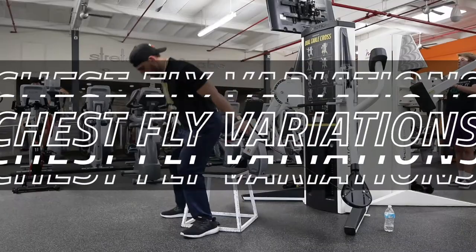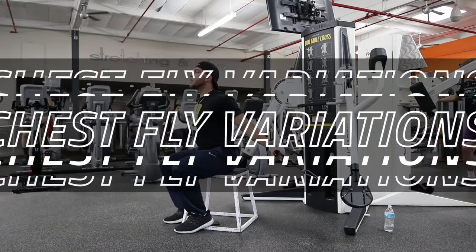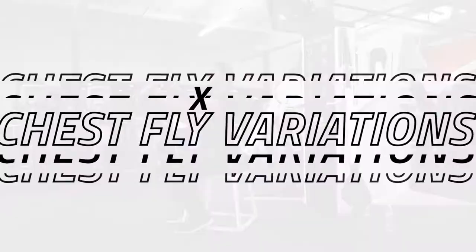What's going on guys, Coach Malik here, back at it with another video. In this video we're going to go over different types of chest flies on the cable machine.